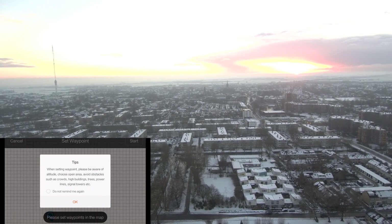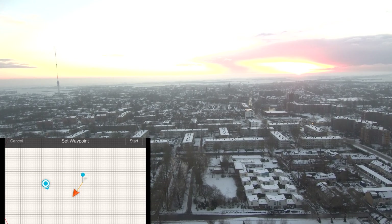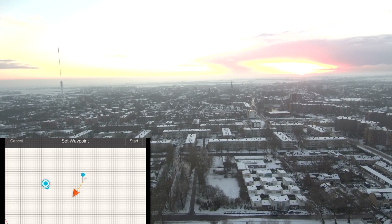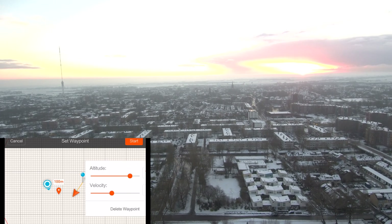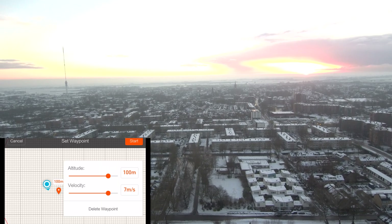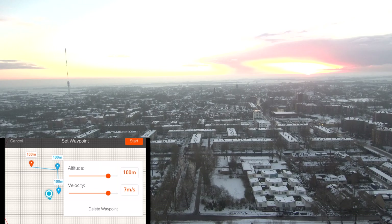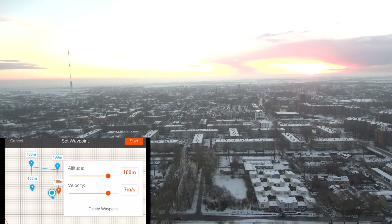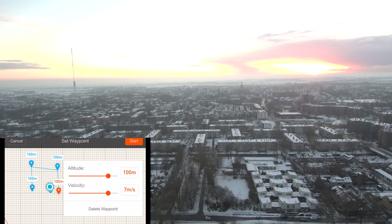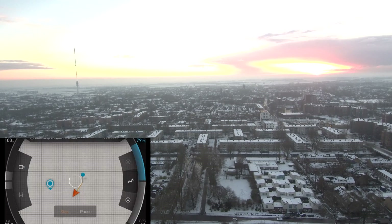Go to the menu, select waypoint, and then you'll see a tip reminding you to set the correct height for your flight and to make sure there are no tall buildings in your area. I didn't have an internet connection so you can't see the map, but you can just click on the map and set your first waypoints, including the altitude and velocity settings. I'm going to let it fly at a velocity of seven meters per second and add a few extra waypoints, all at the same altitude of 100 meters. To bring the drone back to the original location, I set a last waypoint and click Start — then you're good to go.